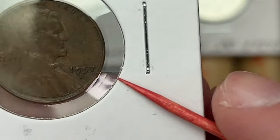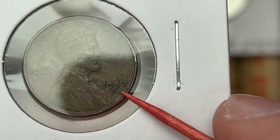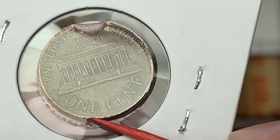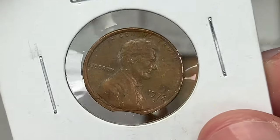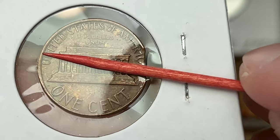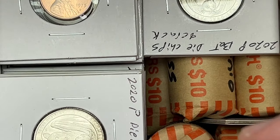1957 double date — I'll have to look at that under the scope. There are some die chips in there too. 1972 — it says clip planchet. There's a little bit of the Blakesley effect over here. I'll have to pull that out and take a good look. It looks like it is a clip planchet from what I can tell. 1982 clip planchet — nice. Is there any weakness over here? There's a little bit of weakness on the rim. These shallow clips don't always have the Blakesley effect on them.